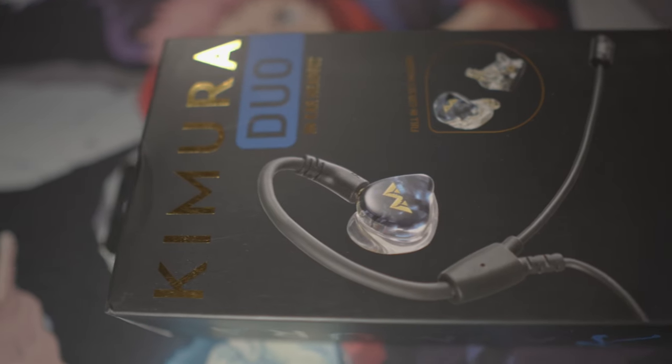Speaking of those cool headsets, the fine people at Antlion Audio decided to send me something called the Chimera. What it is, it's one of my favorite things mixed with another one of my favorite things, which is IEMs and microphones.